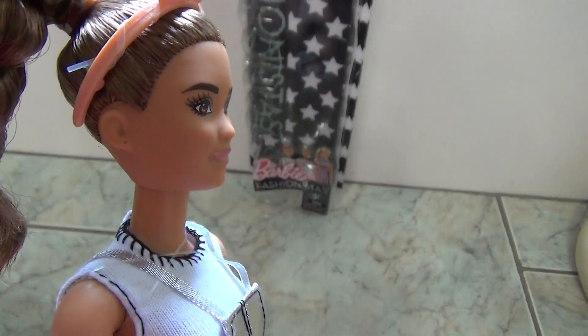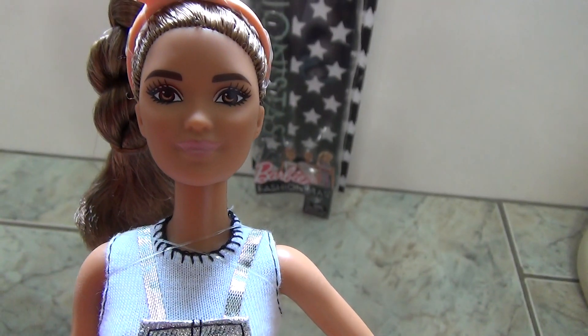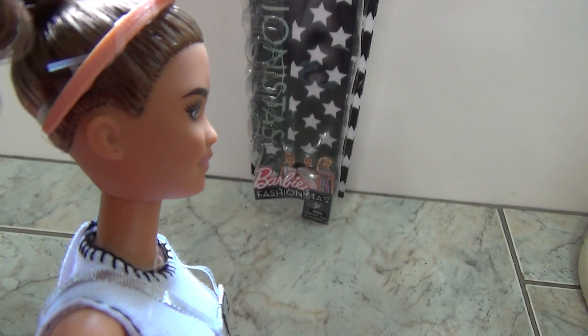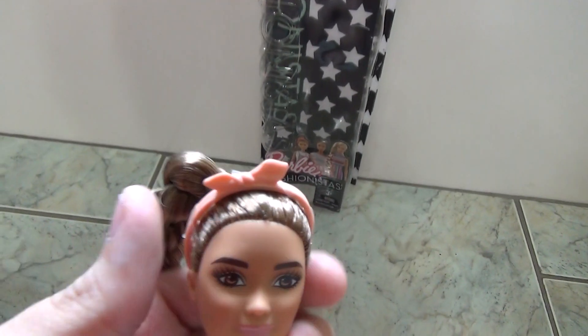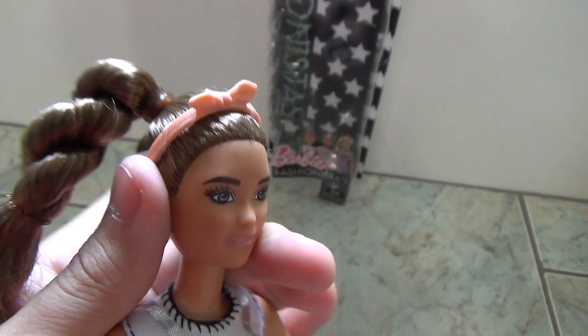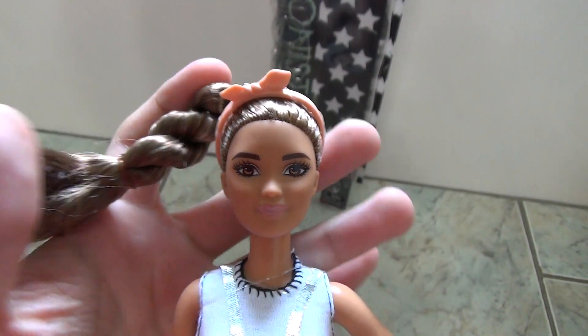So here's her face — here's Kiki's face. She has this really cute face. She has brown eyes, pink lipstick, and she's just adorable. Here's her side profile. She has this little headband in a pastel orange, very pretty.